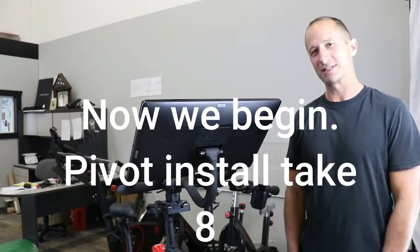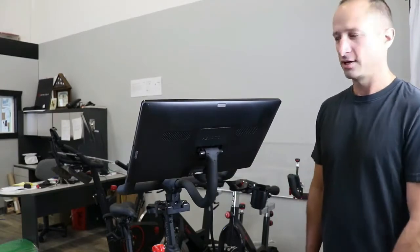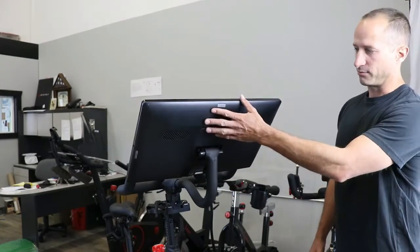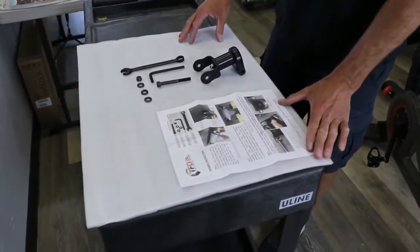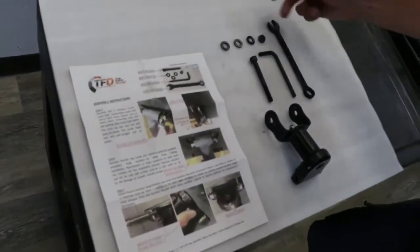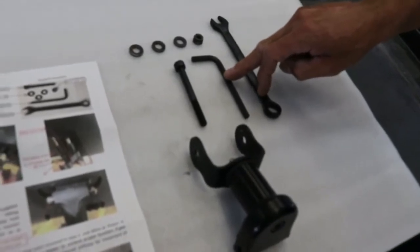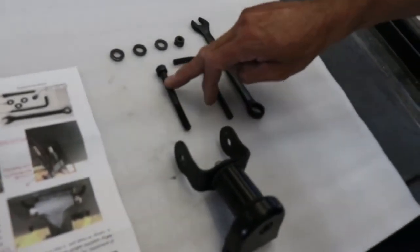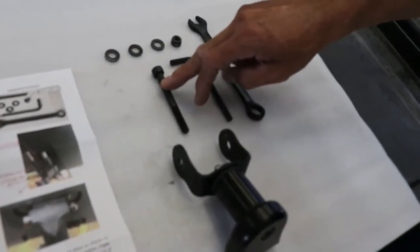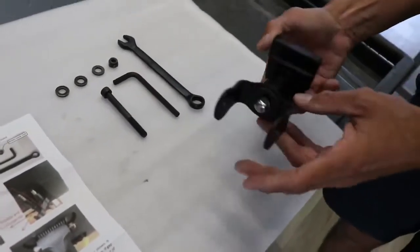Hello, this is Casey from Top Form Design. We're going to go over the install of the pivot for you to rotate your screen around. This is the bike as you have it at home. Here is what you will be getting with your Top Form Design pivot kit: instructions, three washers, a lock nut, a 13mm wrench, a 6mm hex wrench, an 8mm cap screw, and here is your pivot, assembled.